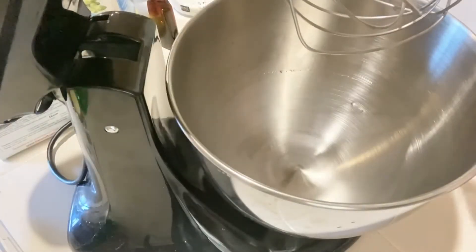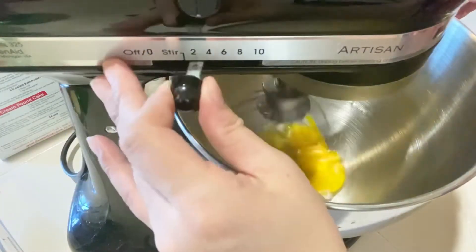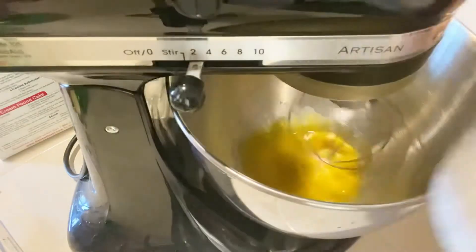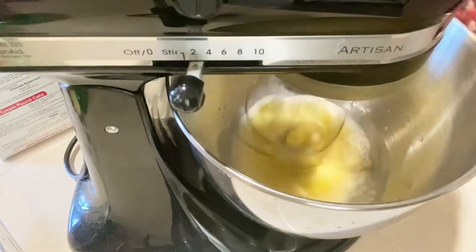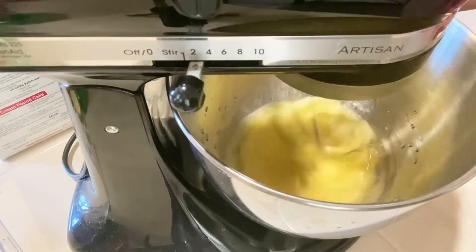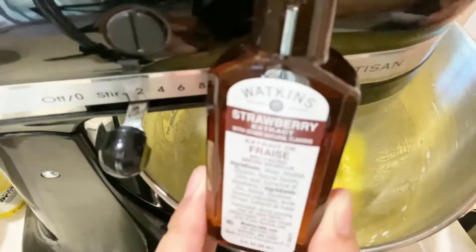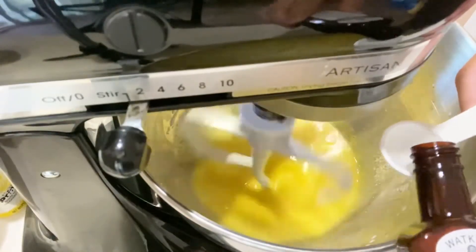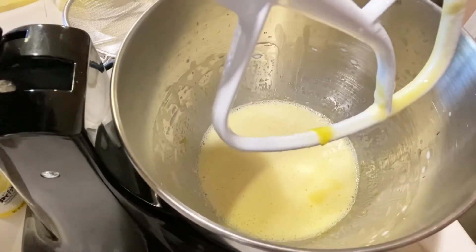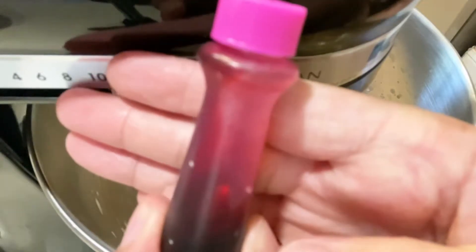Once you have your meringue, proceed to add it to the rest of the mixture, which is mixed in a separate bowl. The other cake batter mixture includes egg yolk, more granulated sugar, milk, oil, baking powder, and cake flour. Once those are mixed together, you'll incorporate your meringue into the mixture to make the cake batter. You can add pink or red food coloring — the strawberry extract I'm using is non-color, so I added extra food coloring using a dark red and a pink gel to get a pinkish-red tone.